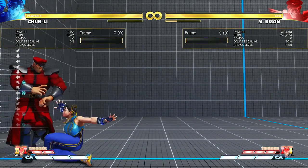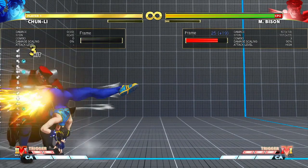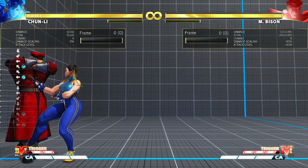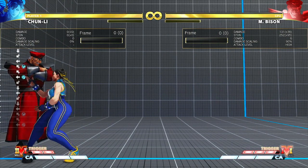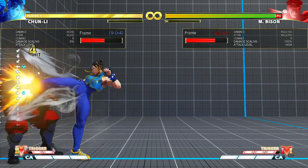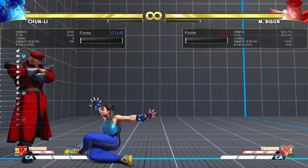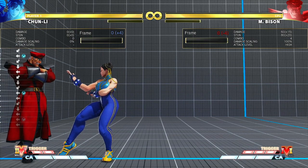So this is what you need to practice: hold down-forward for your charge, press forward and light punch, and then up-forward. Once you get this part down, you can do the combo. For the lightning legs part, you do down-forward and immediately hold down-forward — the diagonal down-forward — like this. This is the input you're looking for: diagonal down, then down-forward, back to diagonal down. You immediately start charging for the spinning bird kick right after the lightning legs.